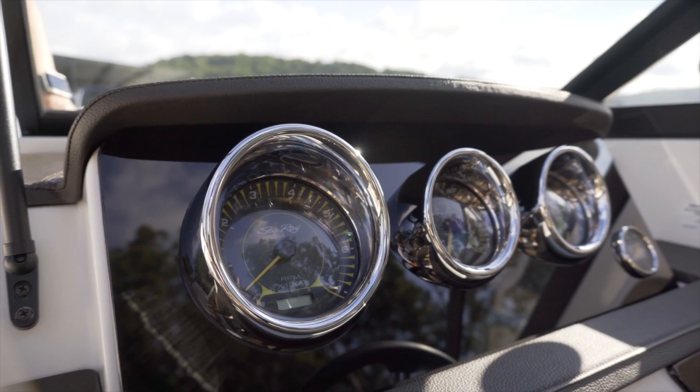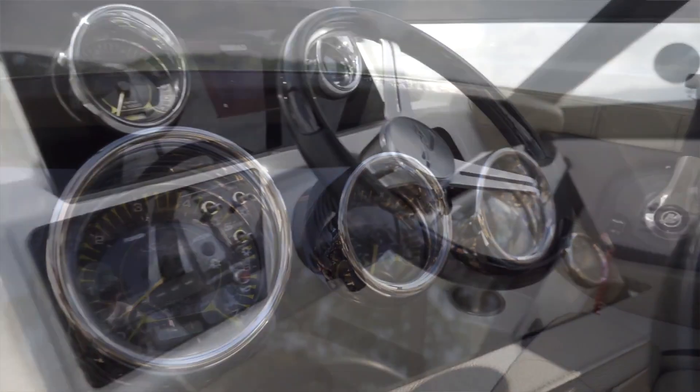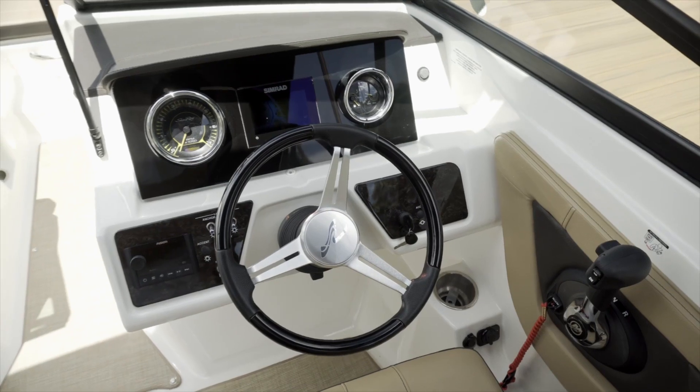At the helm of the SPX 210, this particular model features the standard gauge package. Upgrades are available including a five-inch display as well as a nine-inch display that would add Mercury Vessel View for additional engine monitoring.